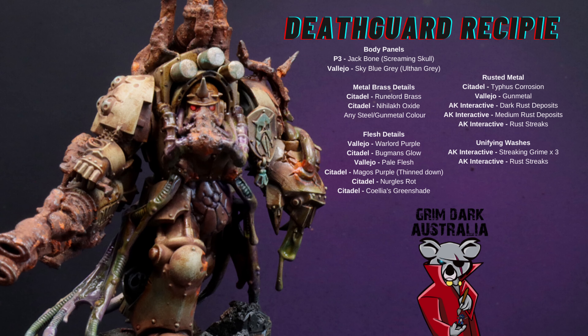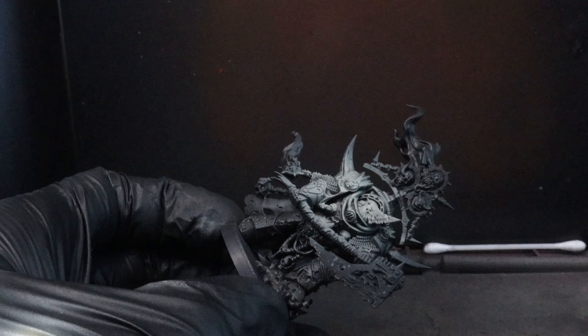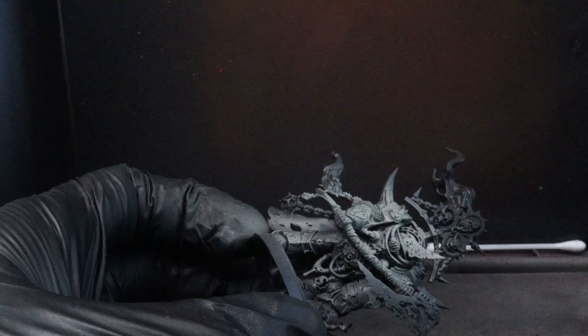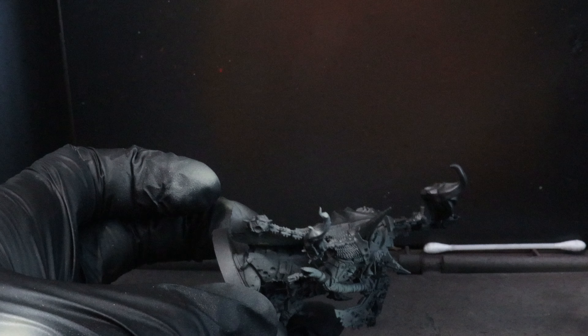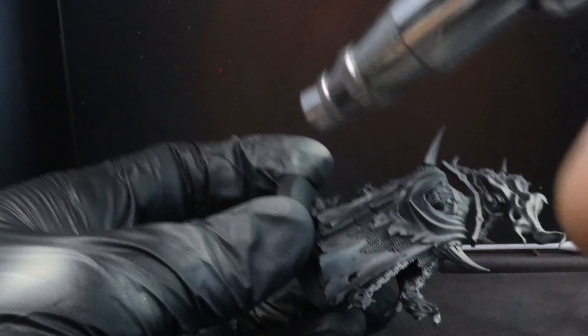Brandon from Grimdark Australia here to give you another painting tutorial on Death Guard.